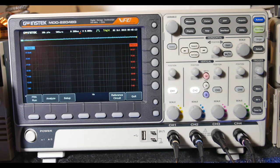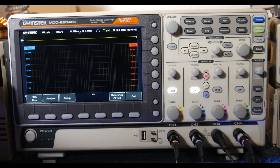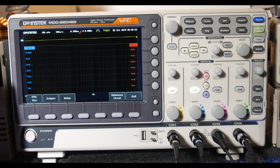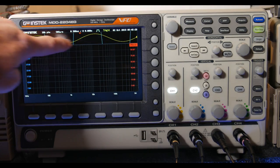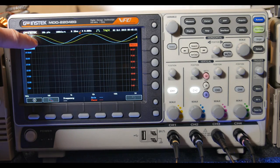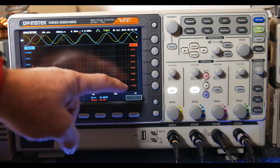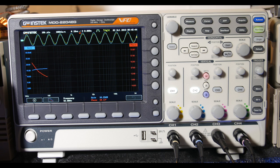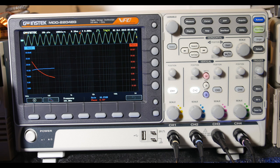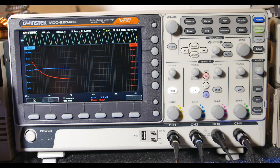Turning the power supply back on and hitting Run. In the FRA window it's automatically adjusting the signal scale so you can watch what's going on — if something goes screwy you'd see it there. Everything looks okay, so we're doing good.